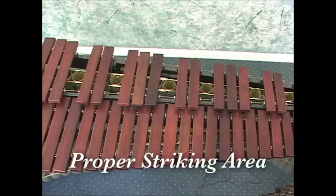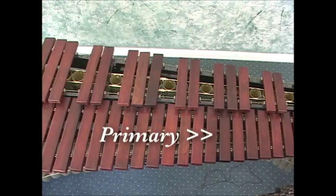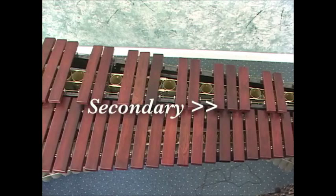Let's talk about where to strike the keyboard bars. You have two possible areas to strike. Your first choice — what we call the primary striking area — is directly over the center of the bar, right over the resonators. That's your first choice. The secondary striking position is on the extreme edge of the sharps or flats.